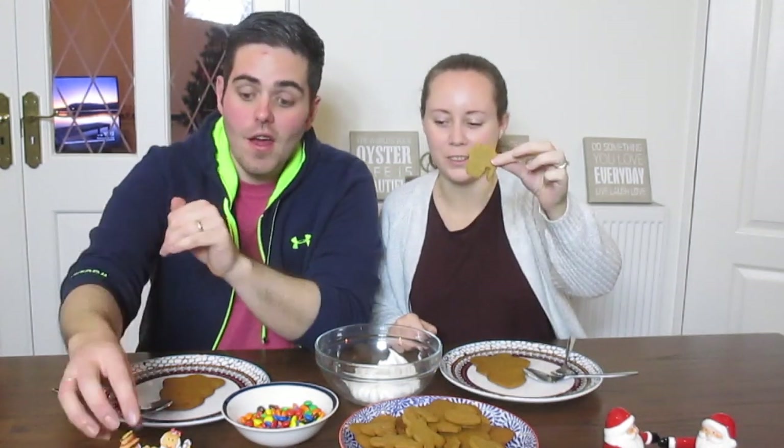Ta-da! And everything is baked. Look at our little houses — they're so cute! Now it's time to decorate! Yay! High five!